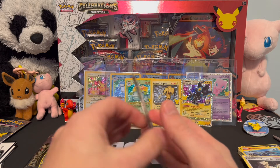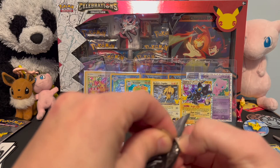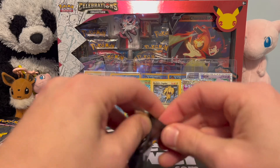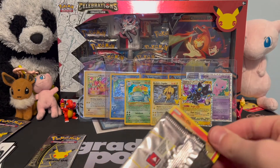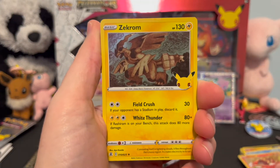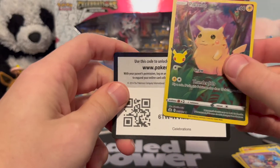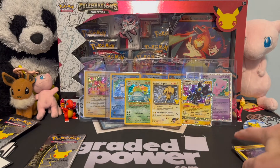They didn't give any love to Gym Heroes or Neo Genesis in this set. In my opinion the biggest miss was not going with the Neo Genesis Lugia — that would have been an amazing classic card. Pack nine — we saved the pack art! Ho-Oh, Zekrom, Cosmog, and last but not least the chunky Pikachu. Not as devastating when you're talking about diabetic Pikachu. Off to the side.